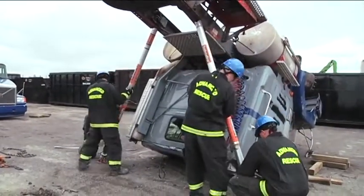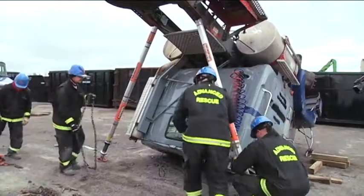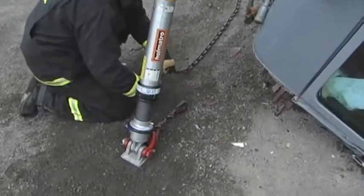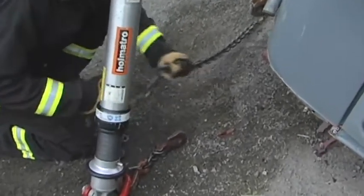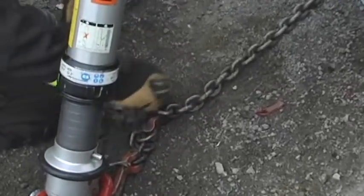As we install the buttress system, the struts are coming in contact with the frame rails. At the bottom of the buttress system, we're utilizing a grade 80 chain initially, and then we're going to tension the buttress with the chain come-along.